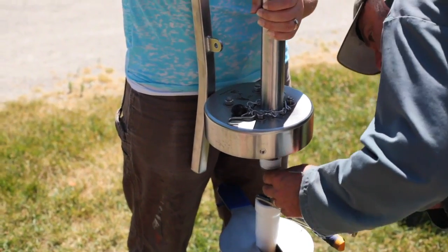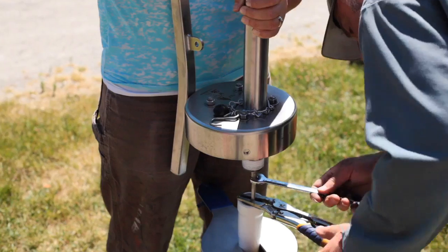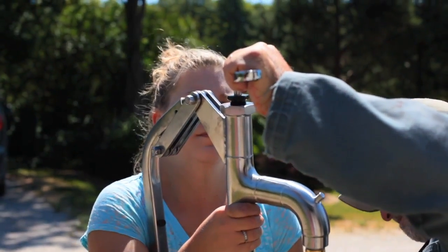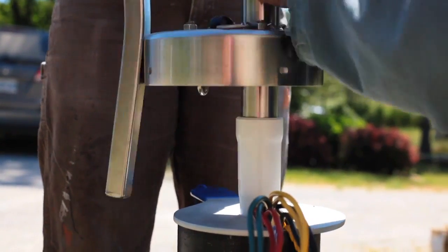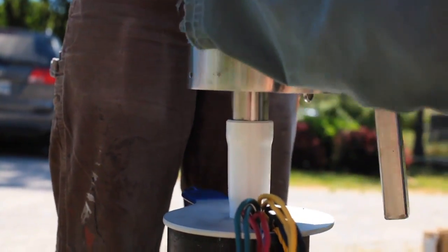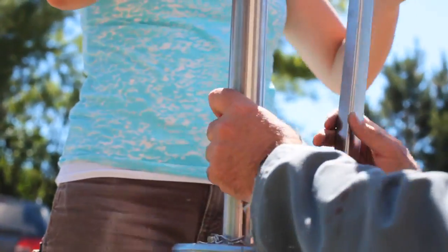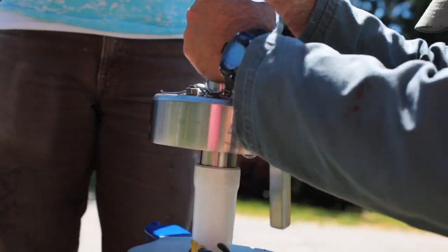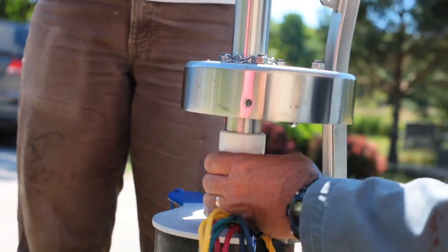There are nine lengths of pipe and rod in the well now. I'm doing up the last jam nut on the rod in the pumping handle itself. Now it's time to thread the pump assembly into the topmost length of pipe — the same threads that connected all the other pipes. No wrenches needed; hand tight is fine. The threads have enough friction that they won't loosen on their own.